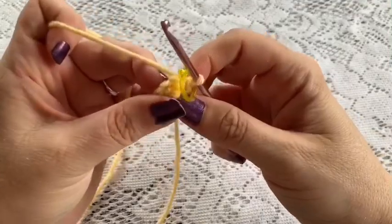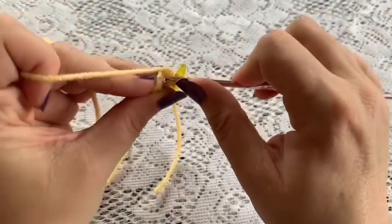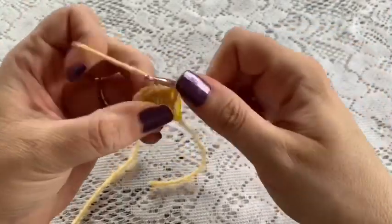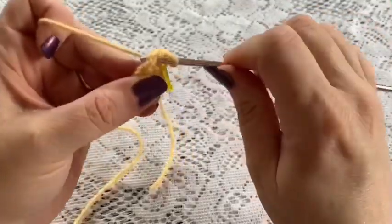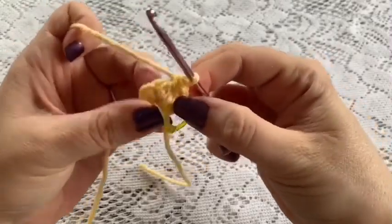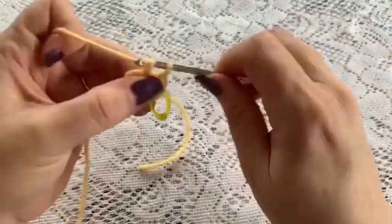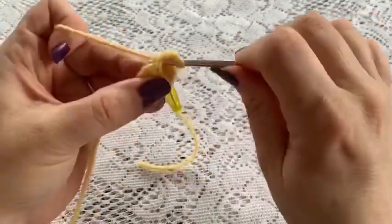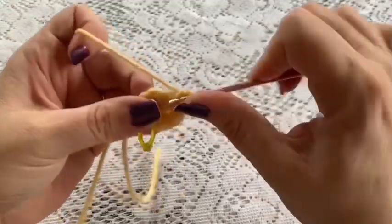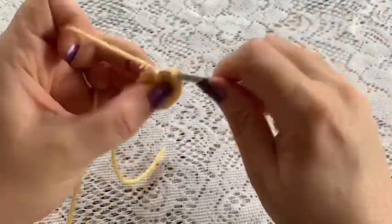For round 2, do 1 increase in each stitch: go into that first stitch, do your single crochet, go back into that same stitch and do another single crochet — that is 1 increase. Repeat all the way around. At the end of this round you should have a total of 12 stitches.